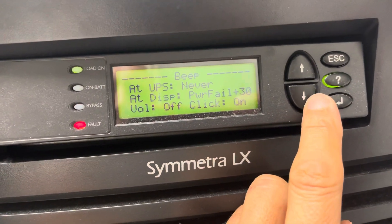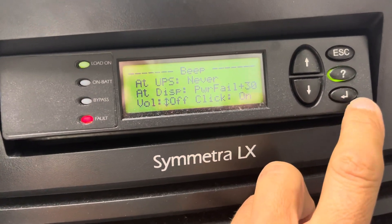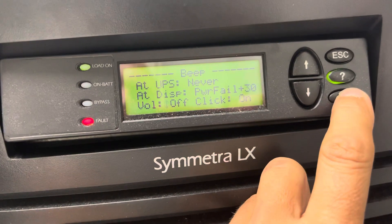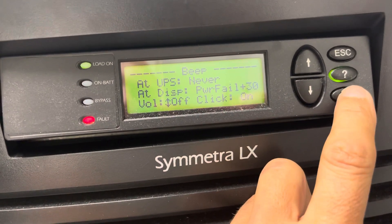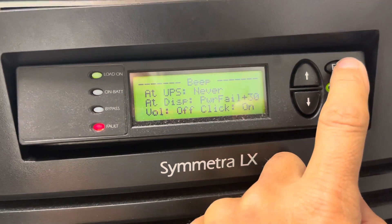Go down here and it says Volume, so we'll change it to Off. And that's about it.